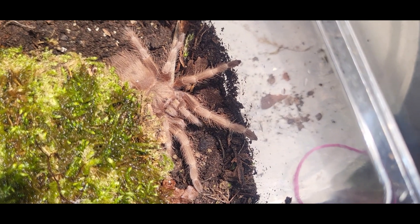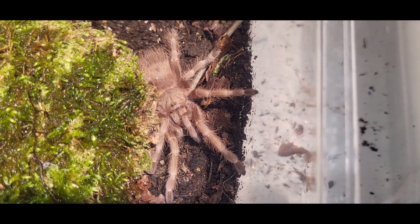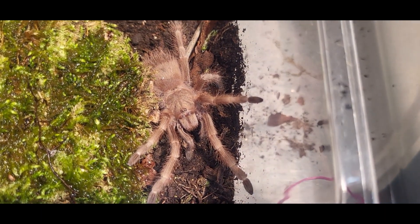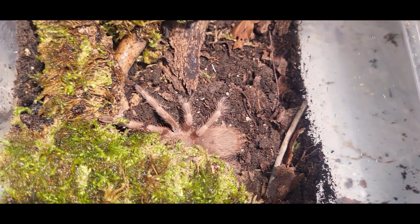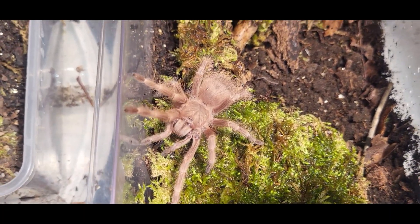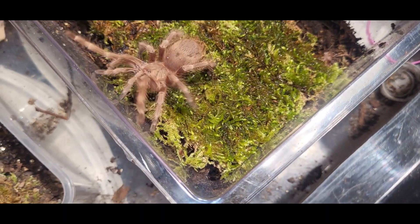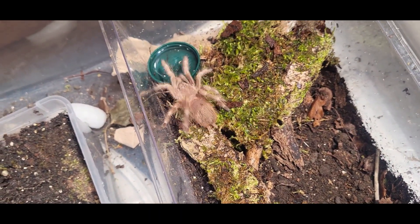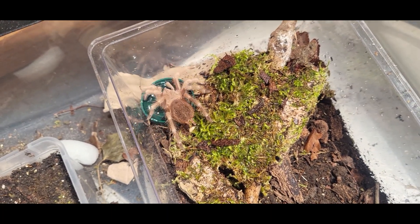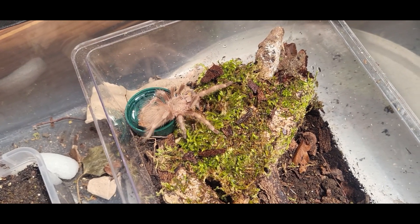I'll just come in nice and close for a bit of a closer look at her. I think she'll be happy in there for a bit - great spider. I can see some exploration now. How are you finding your new home? That's your water bowl. I don't know how many pheromones and things spiders lay down and how much they pay attention to it. Some insects really do - like ants, that's how they move around, pheromone trails. With a tarantula, I don't know. Obviously males pick up females.